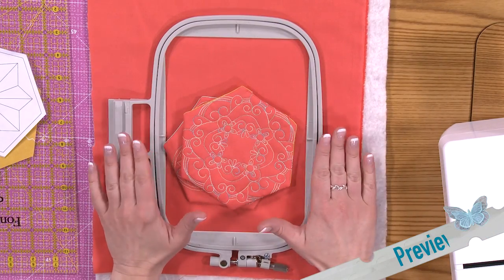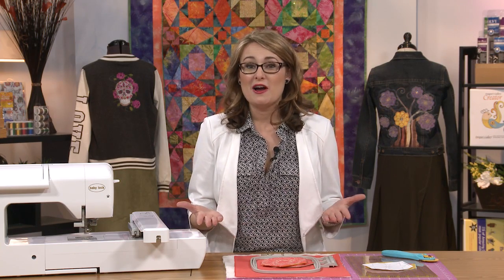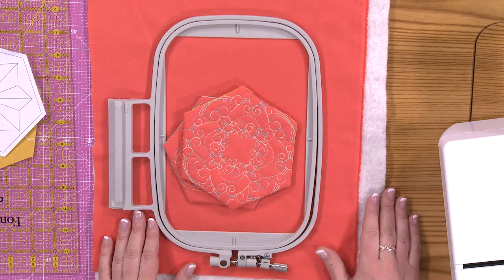Now, when you're hooping your fabric, we're going to hoop the batting too. Because of the batting in there, we don't really need a piece of stabilizer to go along with it. That's what's nice about this. You could literally hoop right through the quilt top, the batting, and the backing, quilt the design, and you don't have to have any stabilizer that you have to figure out how to remove later. The batting literally acts as your stabilizer. There's no need for more.